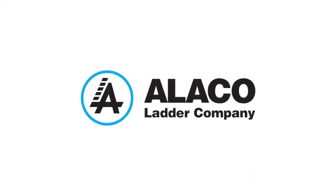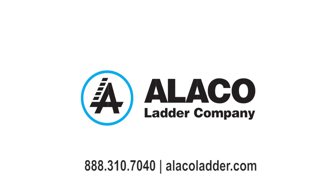For questions and more information, contact an Alico customer service specialist at 310-7040.